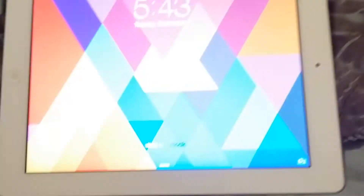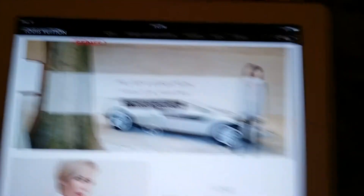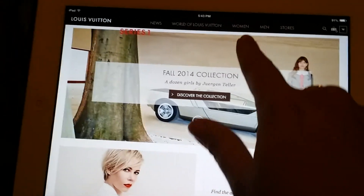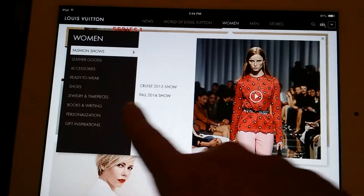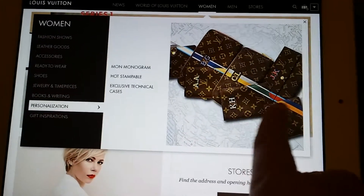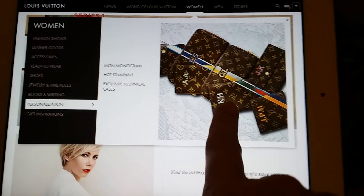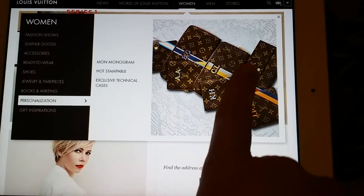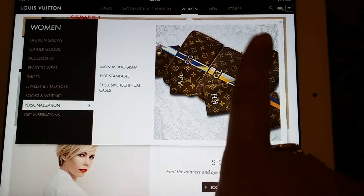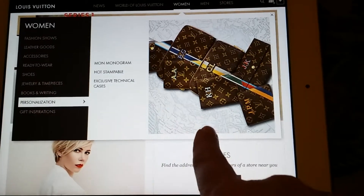I'm going to show you my iPad — I'm already on the Louis Vuitton website. To get to the mon monogram you just click on Women and then go over to Personalization. Mon monogram means that they hand-make your bag; it's a special order. They make it in France, you send the order over there, they make your bag, and then they send it back to your store. Obviously it's one of a kind.